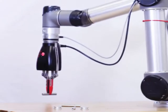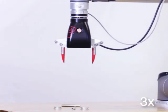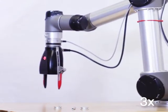In the next tutorial we show you how to train your Smart Hand to detect specific objects and perform advanced tasks such as assembly and pin picking. Stay tuned!